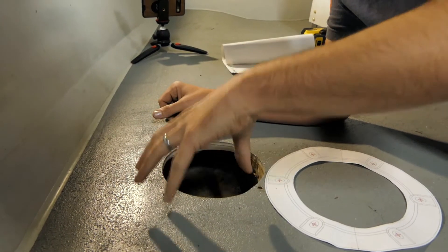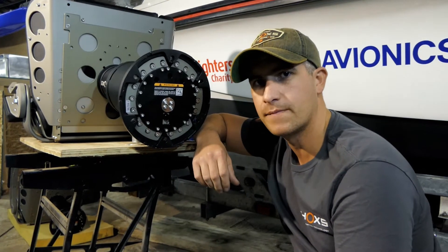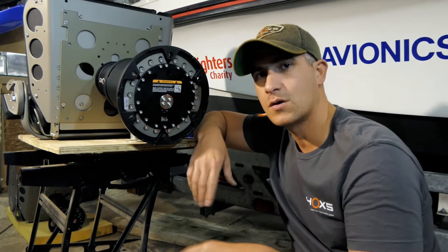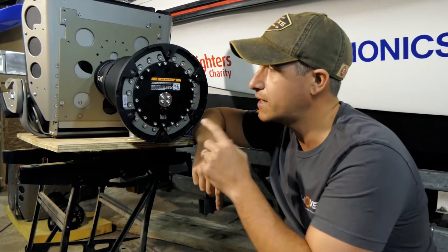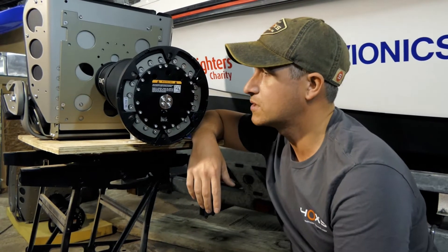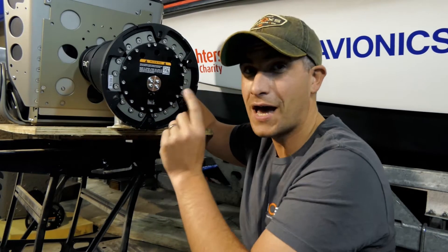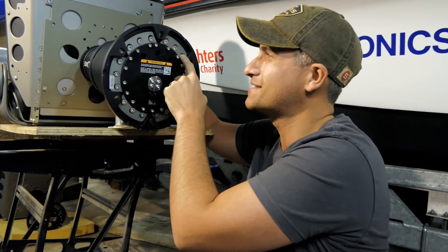We're now off the boat. We've taken the old seats off, we've had a look at the holes that we've cut using the templates. We now need to adjust the collar on the bottom of the X4 pedestal.